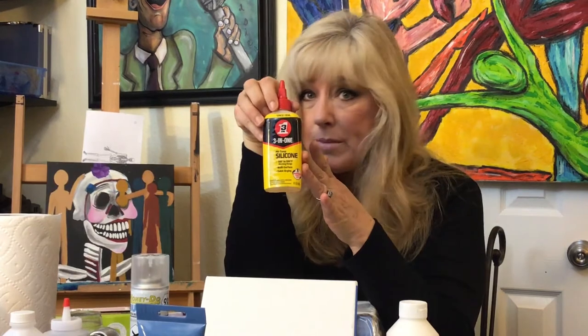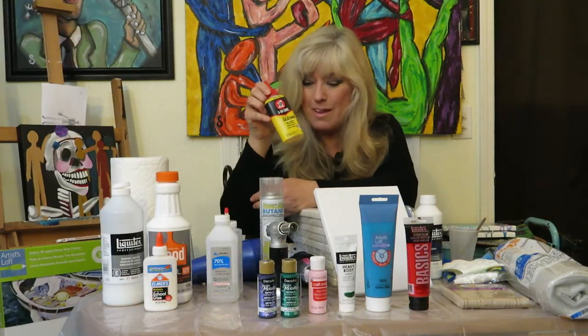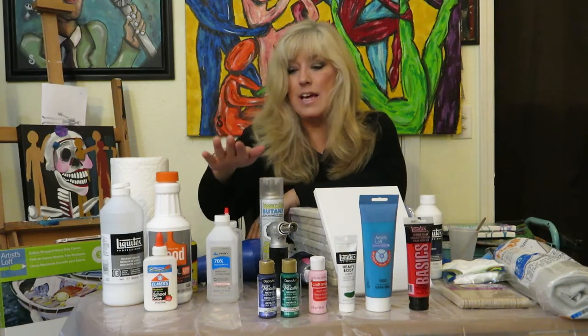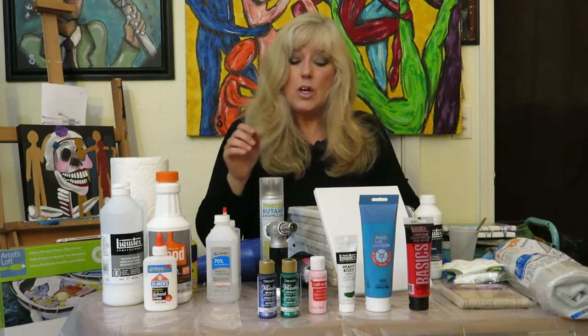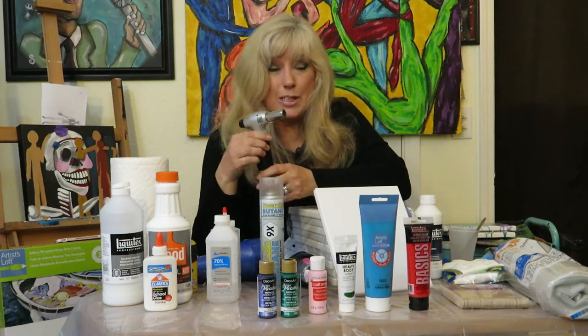I got silicone at Home Depot in the tool section — just a few bucks. That will help give you cells. Once you've got the paint on the canvas, you'll want to pop some of those bubbles. A butane torch helps with that and also draws out cells — if they're not coming up automatically, a pass with a butane torch will help pull them out.